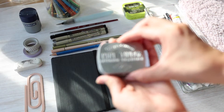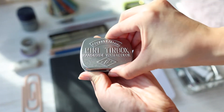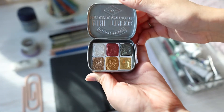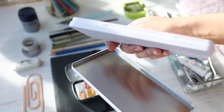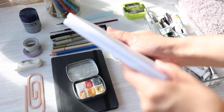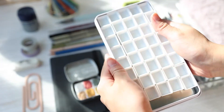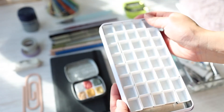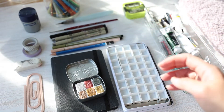I'm only going to be bringing one travel size paint tin, but I wanted to show you these half pans and how they can be placed into any tin size because there's a magnet underneath each pan. I like how thin this paint tin is because I love fitting everything into one pencil pouch. Now I'm going to show you how I'm going to set up this paint tin with gouache, and some tips and tricks.